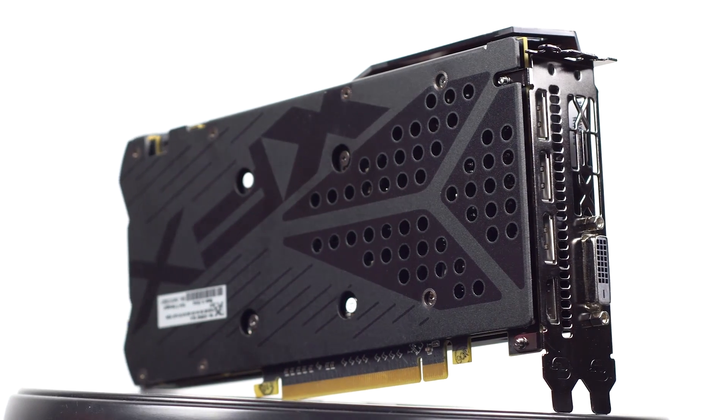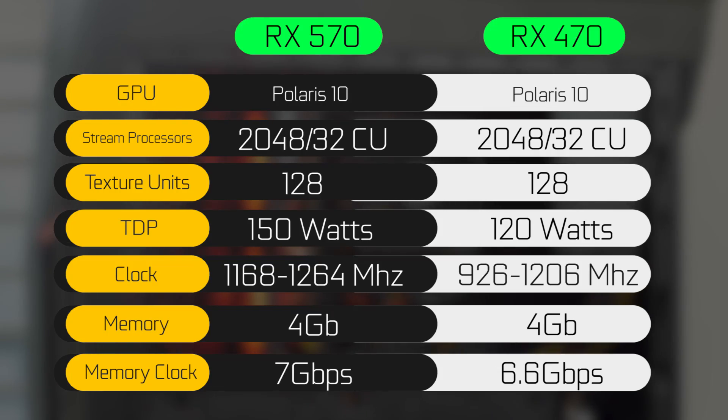Now in terms of the actual specifications coming from the RX 470, you can see that from a stream processor side, compute units, texture units, ROPs — everything is pretty much identical from the previous generation card, since it's based off of the same architecture, Polaris 10.